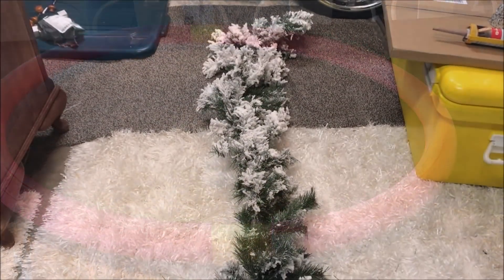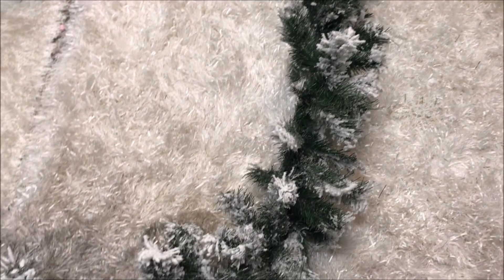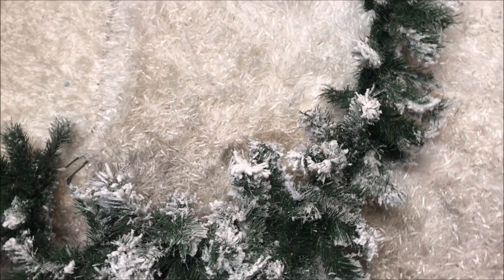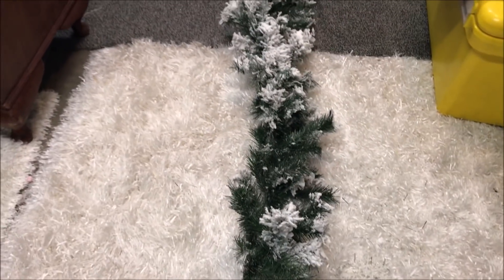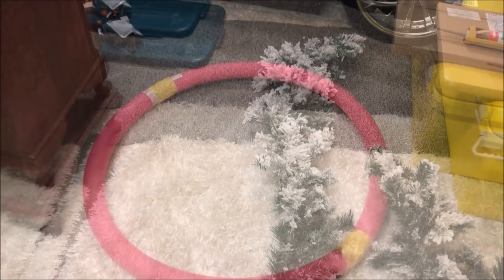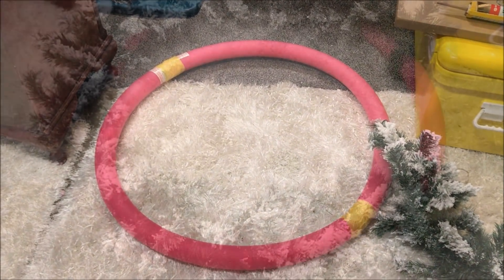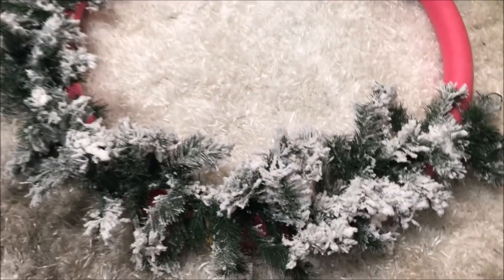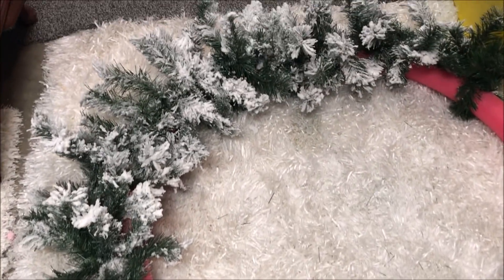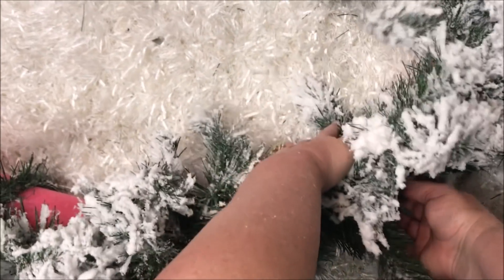I then headed into my garage where I had this flocked garland that I picked up last year from the Christmas Tree Store here in Australia. Anyone that owns a fake snow garland knows that it can get extremely messy, which is why I'm doing the project in the garage. I placed the garland around the circle, took two little branches and twisted them around the back of the wreath to keep it secure in place.